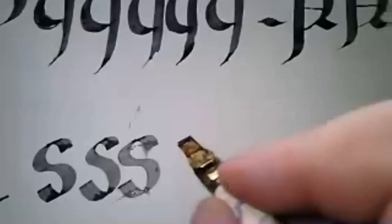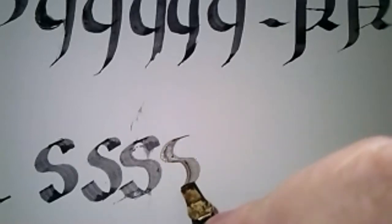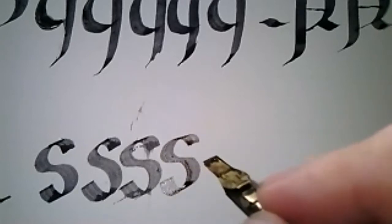And that's why we always go back to the reference ductus. Any questions on S? I don't see anything in chat. All right, we'll move on.